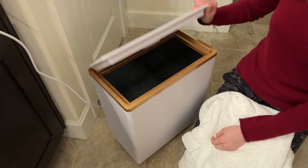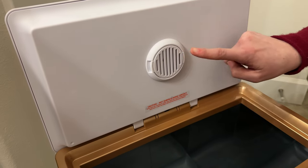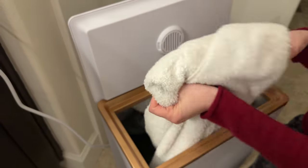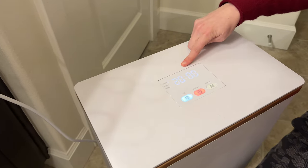A few things to know: on the inside there is a diffuser spot, so if you want to add any essential oils, it does come with a diffuser packet to start you off with. Then you're just going to pop your towel in, close the lid, and we'll come back in 20 minutes to see how warm this towel gets.